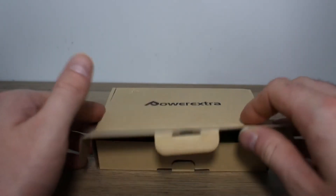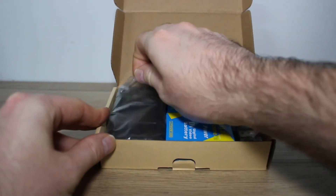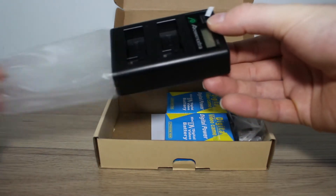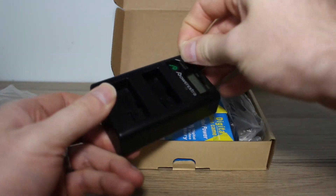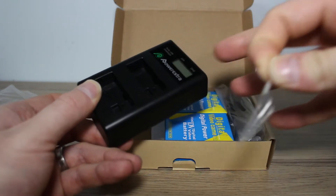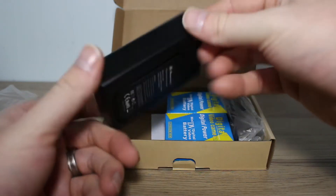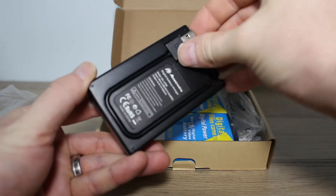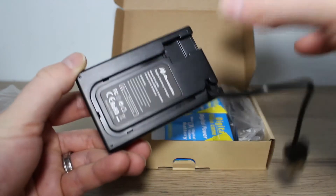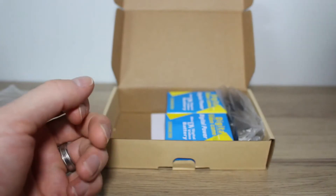So in the box, you'll find everything is quite neatly packed. You've got the main charging unit here. There's a sneaky little USB cable connector in the back so you don't lose it. You can alternatively use the point on the top, but it's a 5V input, a minimum of 2A.